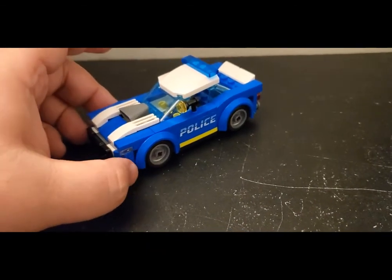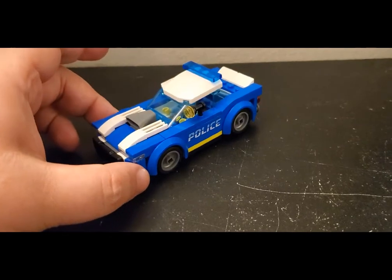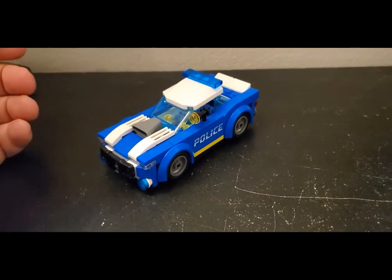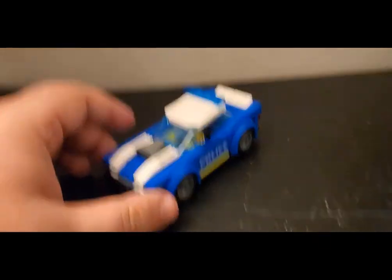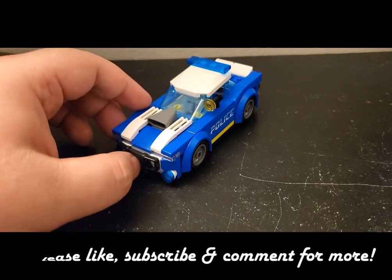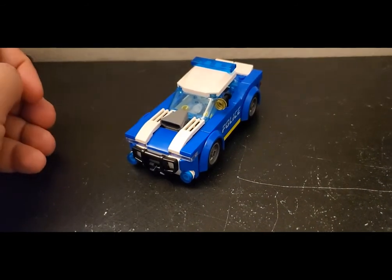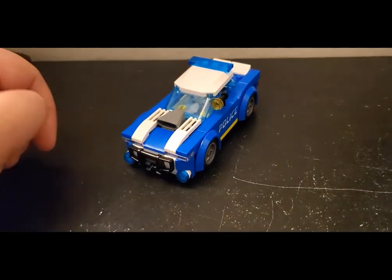One of the new 2022 sets for January. It was approximately $10 US. I think it's a solid investment and I would say go ahead and pick it up. With that, as always, thank you for watching — really appreciate it. Leave a comment below, let me know what you think, all that good stuff. And until next time, this is Matt from Brooks Bricks saying adios. See ya.